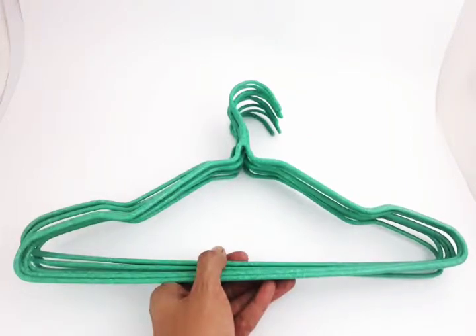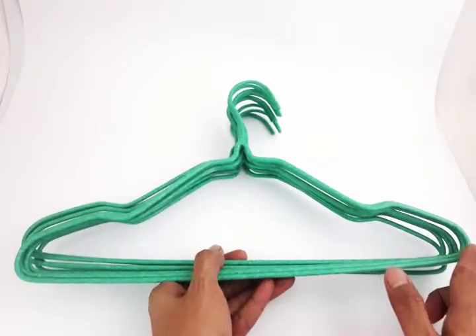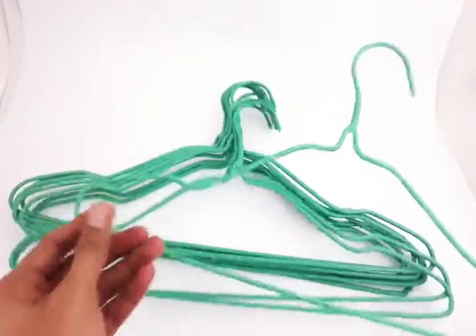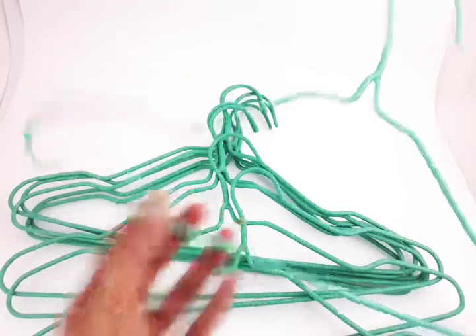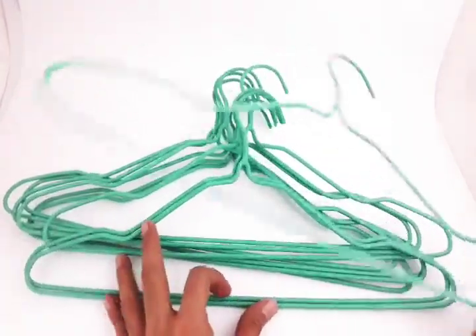Hi everyone, this is Jacob from Piripide Lasada. Today's episode is very simple — this is a clothes hanger which is 16 inches long and the thickness is 5mm, so this is a heavy duty clothes hanger or towel hanger that you can use.